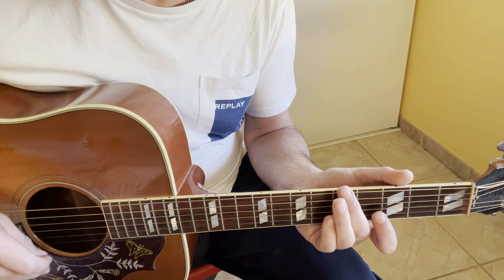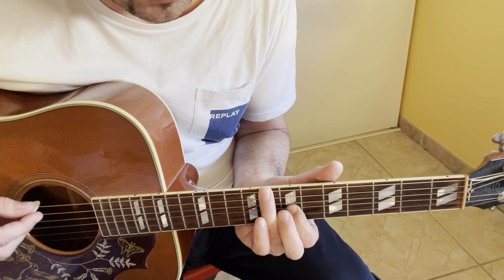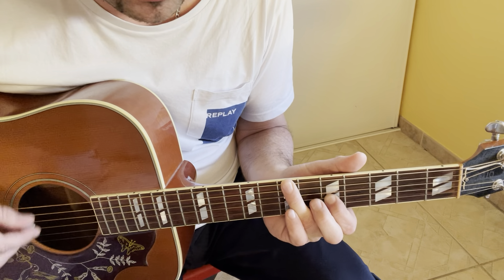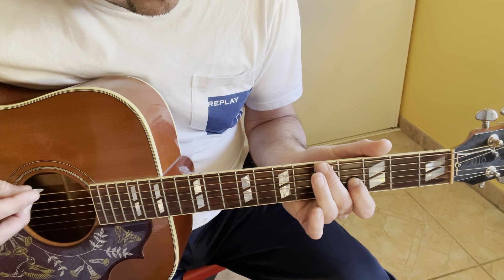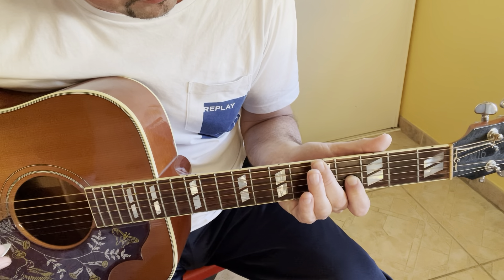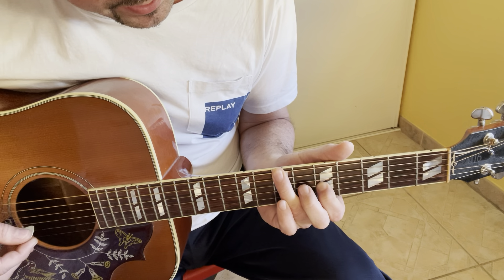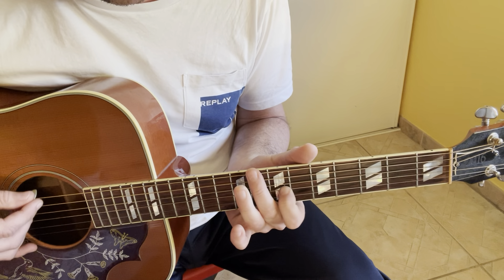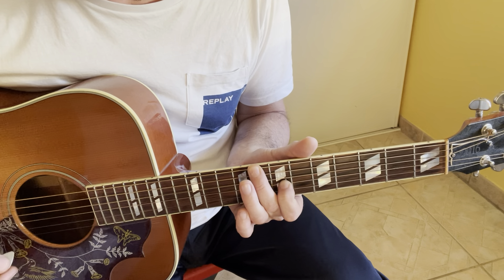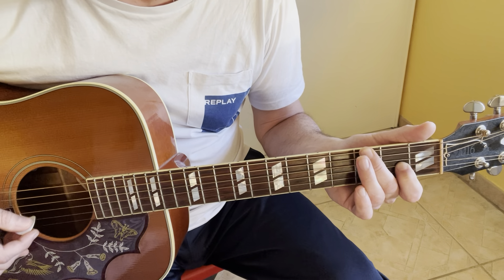There is a second link. The positions are: 5, X, 0, 4, X, X. Then 7, X, 0, 5, X, X. Then 8, X, 0, 7, X, X. Then 8, X, 0, 7, X, X and 3, X, 0, 2, X, X.